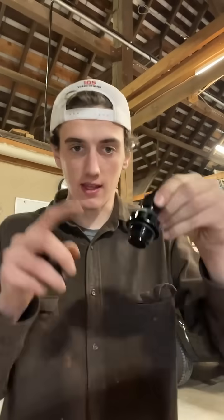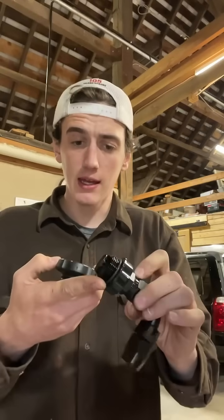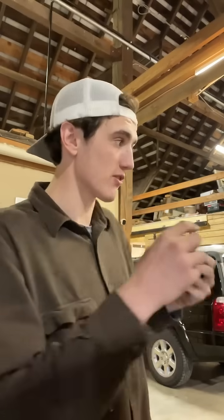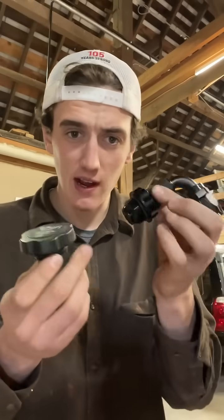The first minor problem is that this is the cap that comes with the Holley system. Since I'm not using Holley valve covers — I'm just using the stock valve covers to save some shekels — I need to modify this or figure out how to make this fit into the hole that this came out of.